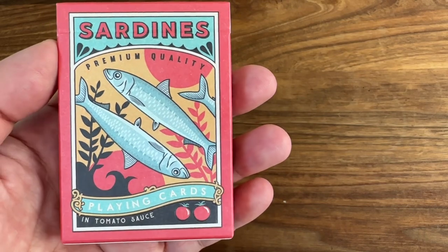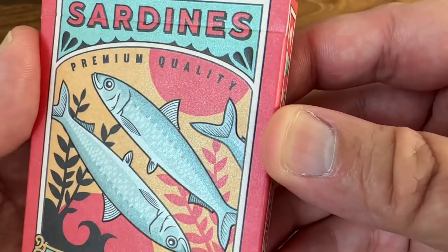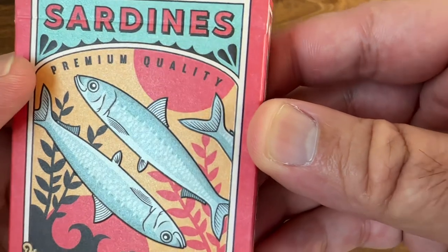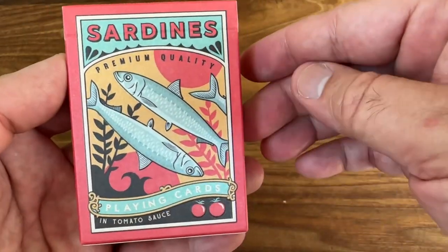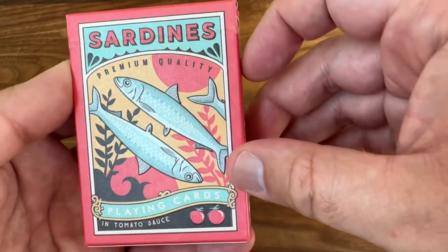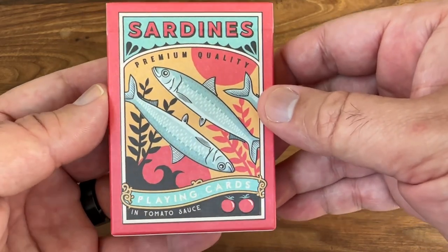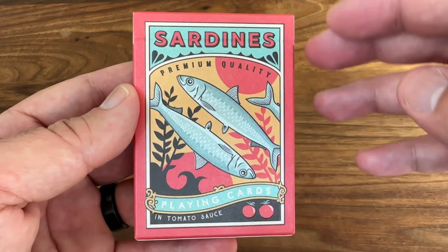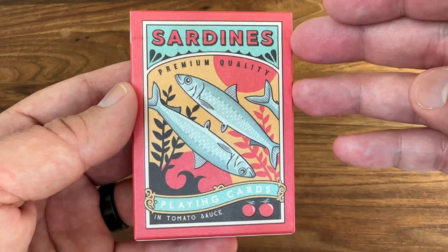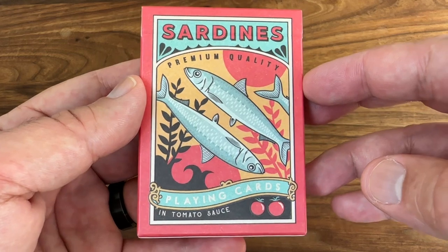Starting off with the Tuck Box. This one's done on a pearlescent stock, and pearlescent just means that it has this sort of shimmering, shining quality, almost kind of a metallic look to it. You can see the shine and the sparkle as you turn it in light. It's a subtle effect, but a nice kind of unexpected one. You don't see it too often on decks, but I really love it when it's done. The deck also has a nice embossing to it, which gives the entire tuck a nice premium feel overall. And you can definitely see what I mean about combining the vintage and the modern styles together — the whole deck has a feel of like a vintage ad style, but the clean lines and modern colors really bring that more modern aesthetic into it as well.